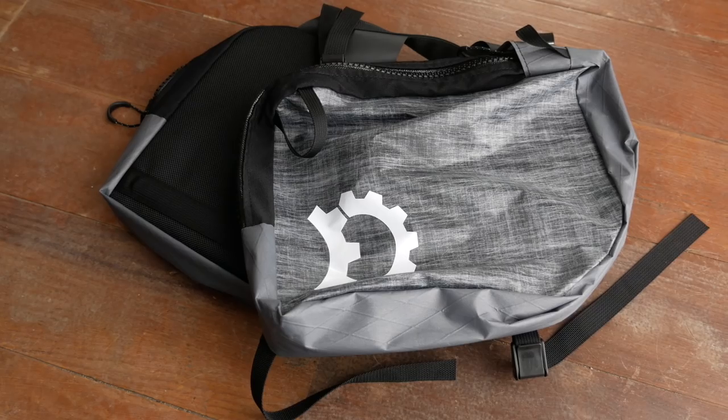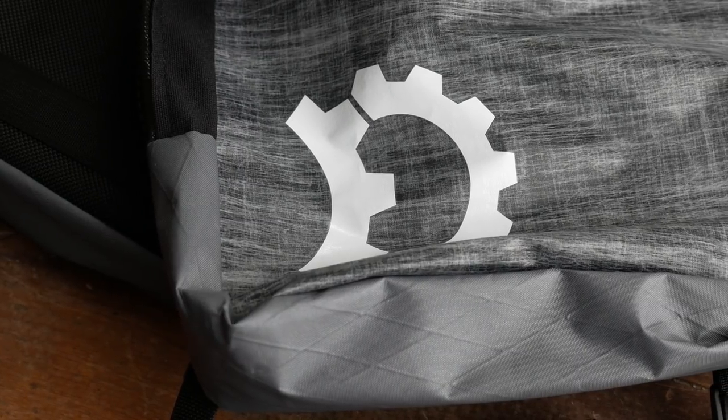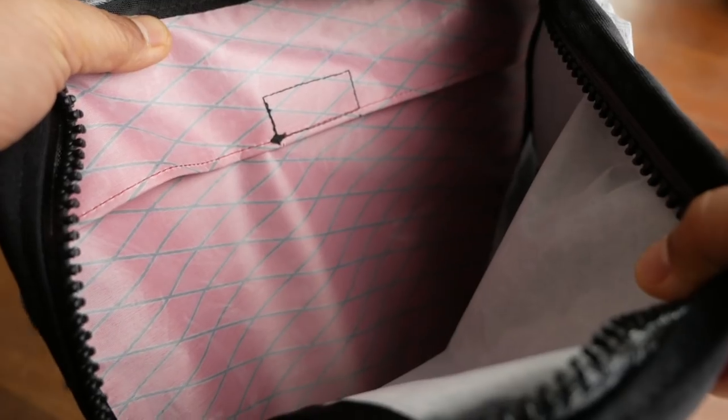So what happens when a bikepacking bag maker makes a pannier? Well, we're going to find out today, folks. Today, I'm going to give you guys a first look at the Nano Pannier by Revelate Designs. Find out what I like and dislike about it so far in this video. Welcome back, Pathless Peddlers.